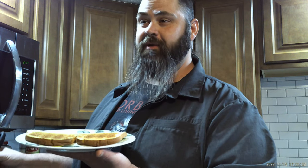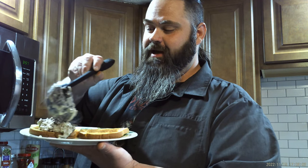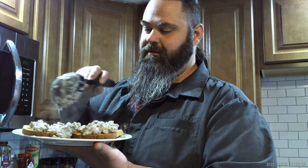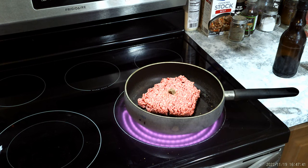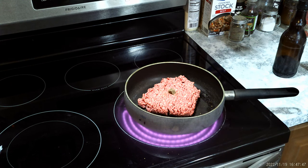I'm about to show y'all how to make some US Army style shit on a shingle. Get you a pound of ground beef, put it in the pot, put one beef bouillon cube in the middle of it.